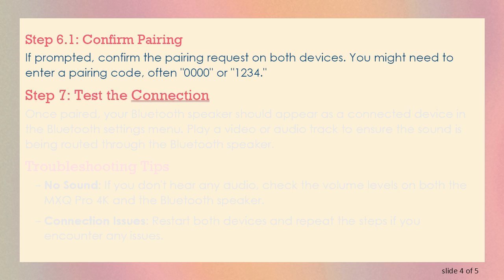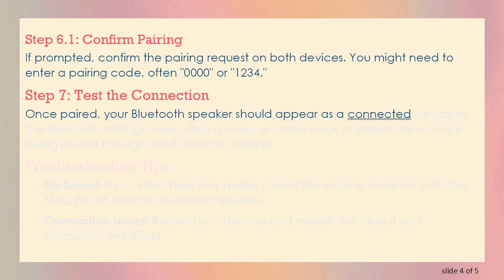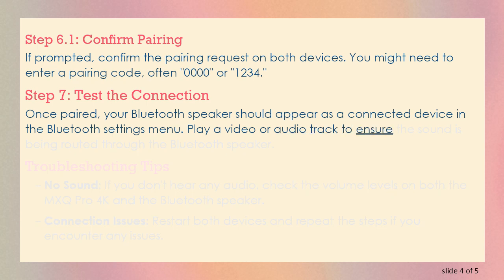Step 7: Test the Connection. Once paired, your Bluetooth speaker should appear as a connected device in the Bluetooth settings menu. Play a video or audio track to ensure the sound is being routed through the Bluetooth speaker.